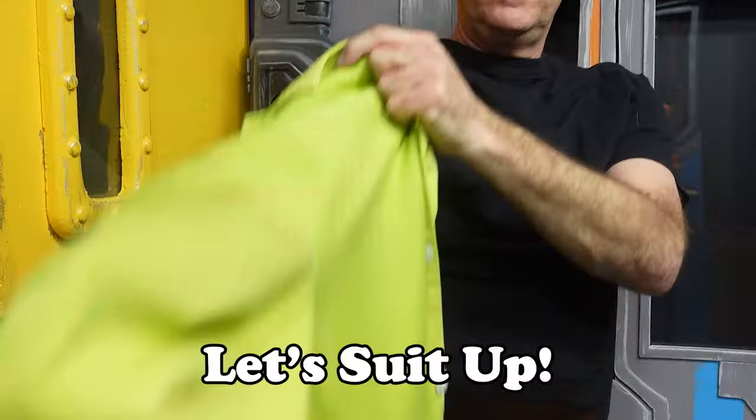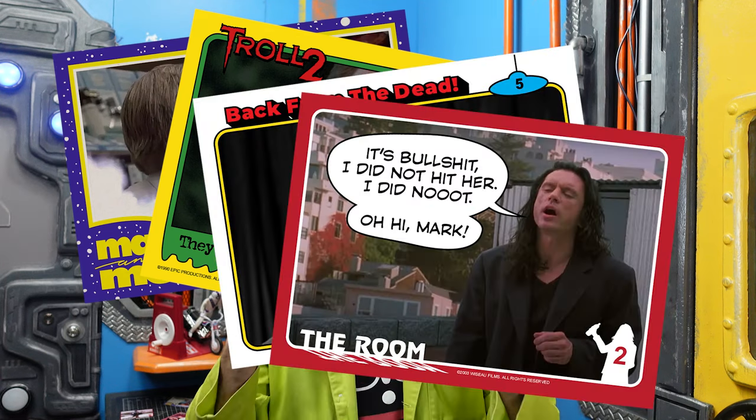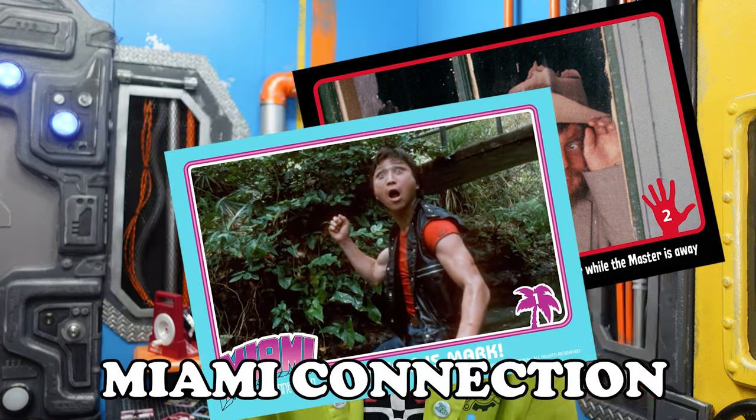Join me, Scott Circling, for a brief history on vintage wax packs and how we can recreate these amazing artifacts using common everyday materials and modern digital tools. Here we are in the art lab, where in previous episodes we created trading cards for some of the worst movies ever made. But what good are bad movie trading cards without wax wrappers? Today we're going to create wax wrappers for Mac and Me, Troll 2, Plan 9 from Outer Space, The Room, Manos the Hands of Fate, and Miami Connection.